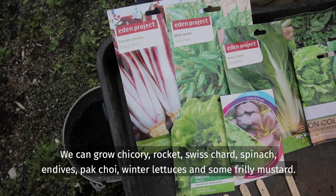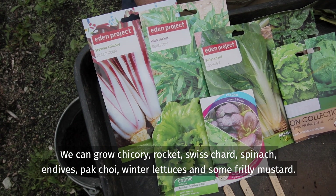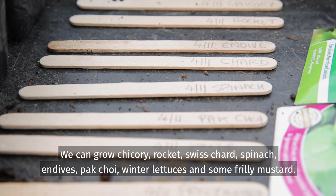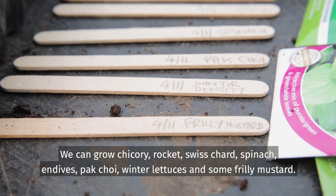We can grow chicory, rocket, Swiss chard, spinach, endives, pak choi and winter lettuces, and some frilly mustard.